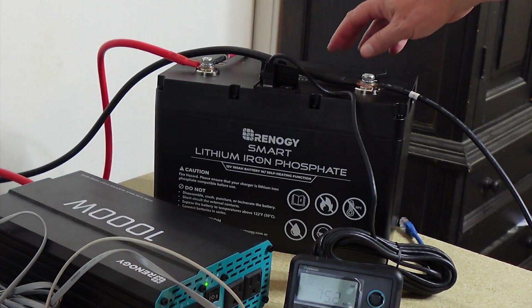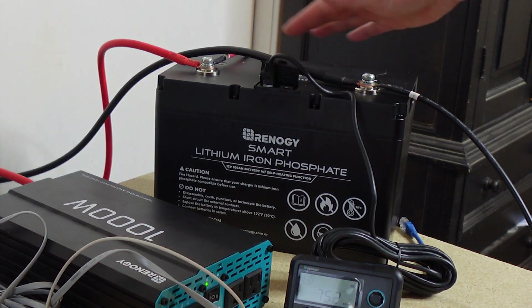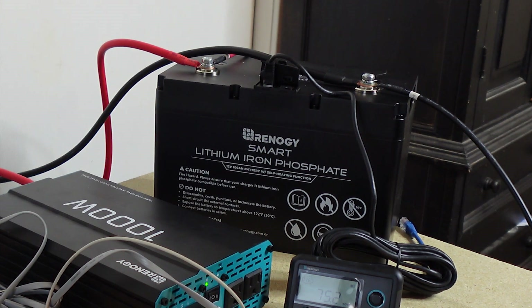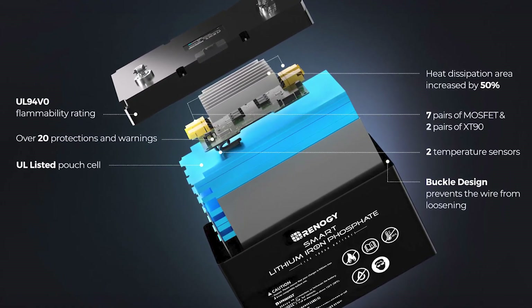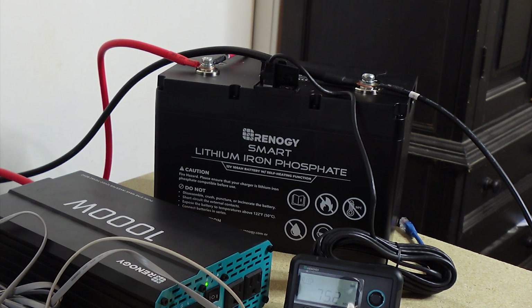This battery right here is pretty cool. There are different levels of batteries. You've got the purists that like the Battle Borns and things like that. Renergy products to me are above the Power Queens and those cheaper batteries. They're really quality-made but at a lower price. This is just a really good reliable battery for the average person that doesn't really geek out about the whole off-grid solar stuff. If you want something that's really quality and you know is going to work, then Renergy is something you can depend on.